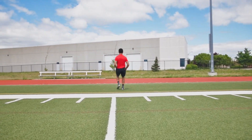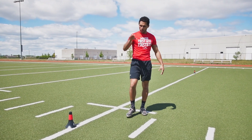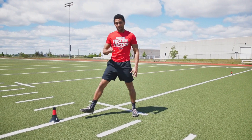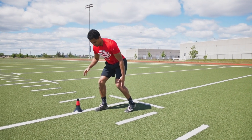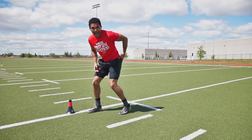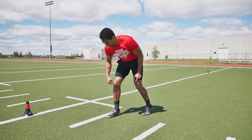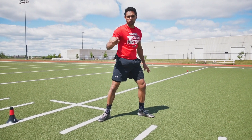This next drill is a backwards 45-degree lateral shuffle. As I always emphasize: keep your hips square, maintain proper leverage, and maintain proper position. Be in a good athletic balanced position. Drive off that front leg and use your body, your back hip, and that back foot to go onto that 45-degree angle. Maintain that your foot, your knee, and your hips are square so you don't open up and give that person the opportunity to run right by you.